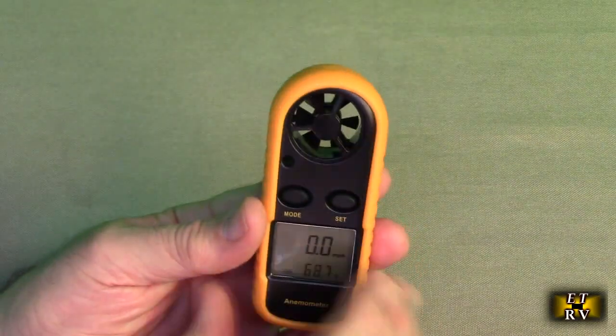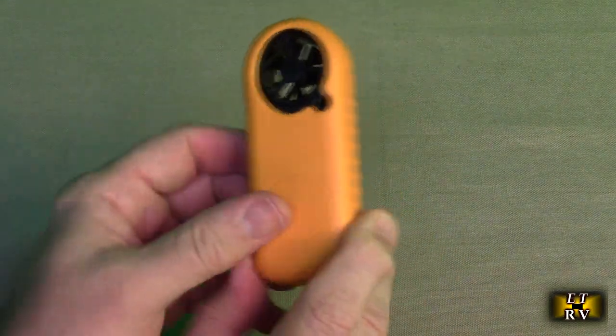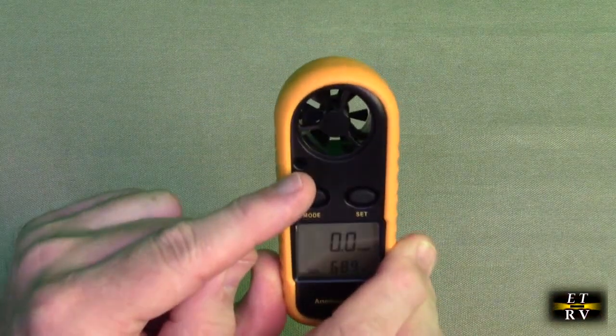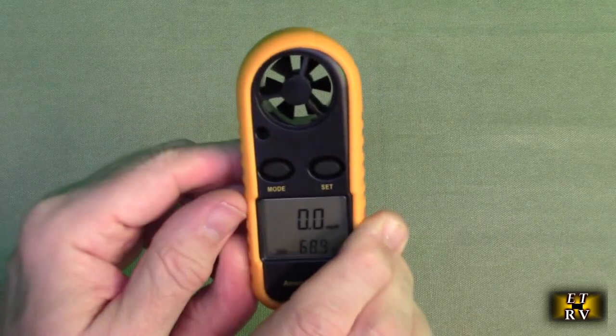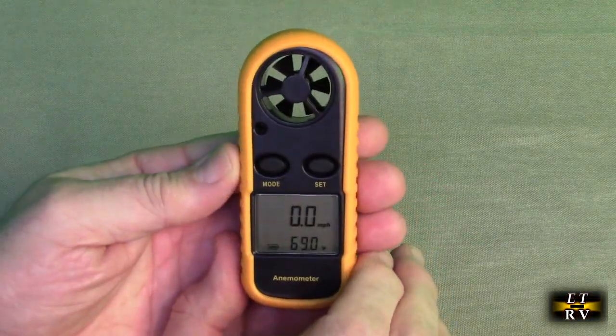This works really well. In the back is where they tell you where to put the battery and it unscrews. You can see this little throughput part right there — that's where the sensor is that measures temperature. This is the airspeed sensor that rotates right there.